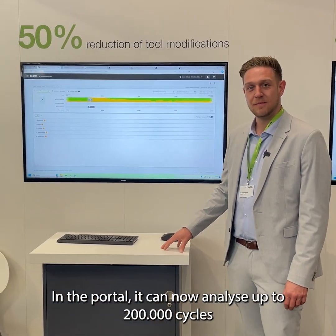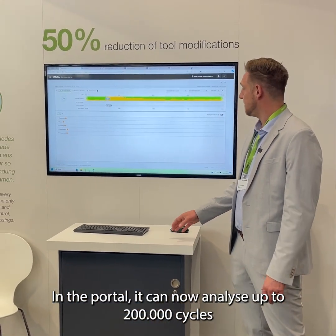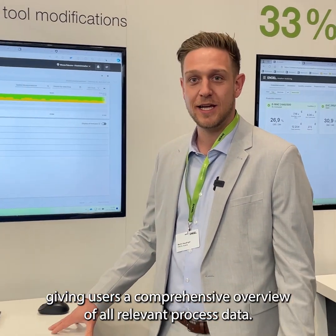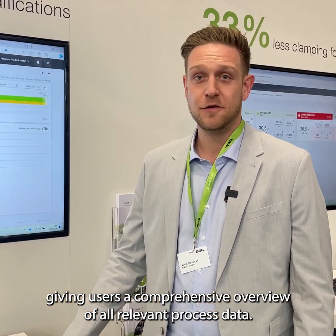It is now available to overview back 200,000 shots, which gives everyone the ability to review everything they need.